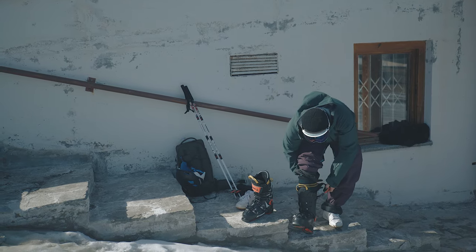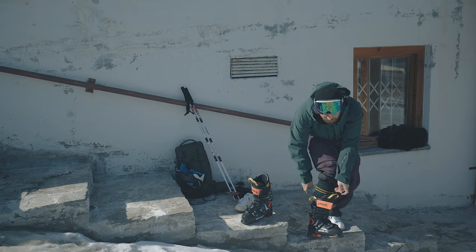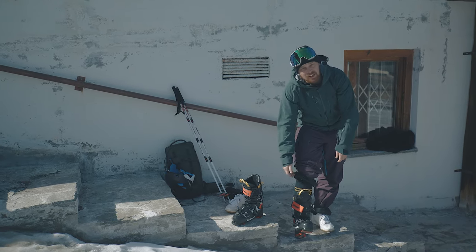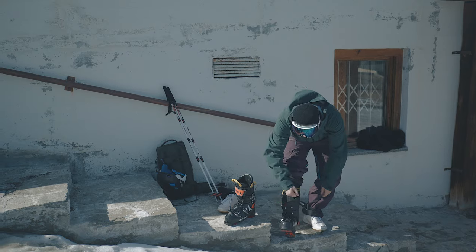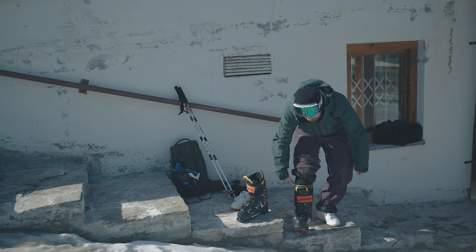We've got the power strap. When you're not using the power strap, make sure it's kind of doubled back on itself to stop it flapping around or catching on your sock. And we're going to do that nice and tight.